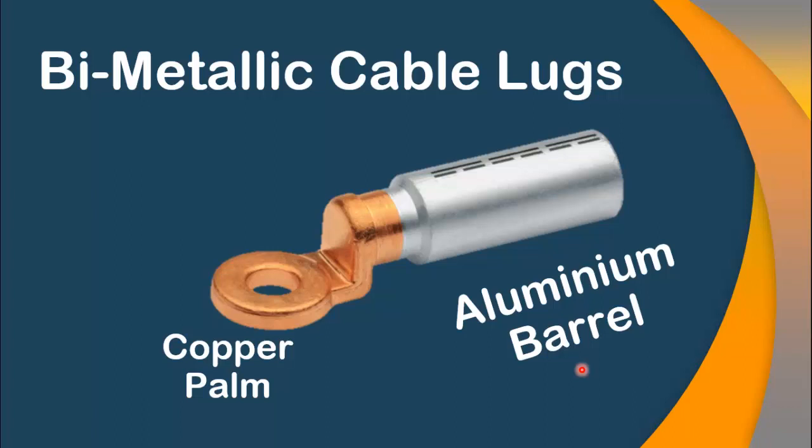Hello viewers, welcome to another video. In my previous video, I discussed the problem associated with aluminum and copper connections. In this video, I will give you the solution to this problem, in which you can easily use aluminum cables in different installations with copper terminals without any problem.